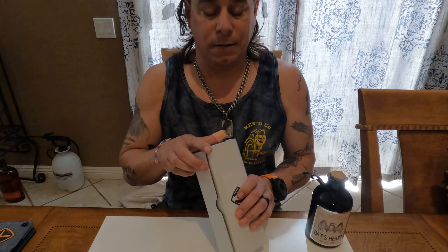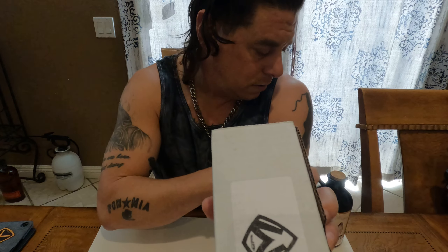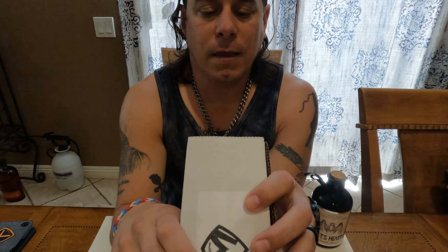This one right here is the Medford Smooth Criminal. It's new to me — it's not brand new, I've been using it a lot because I like it a lot. This is the box it came in. You get some cool specs on the back. I got it from Grommet Cutlery — if you're in the Riverside area, come check them out. Good company, good friends, good people.